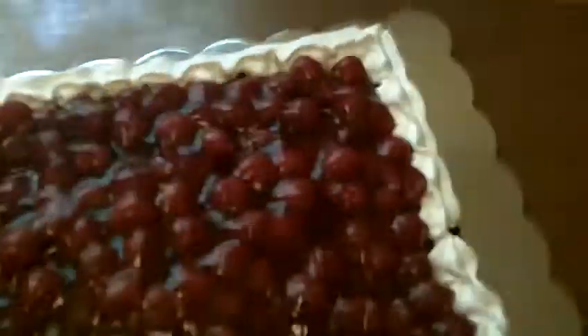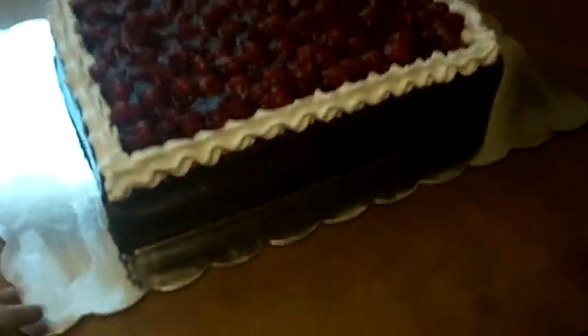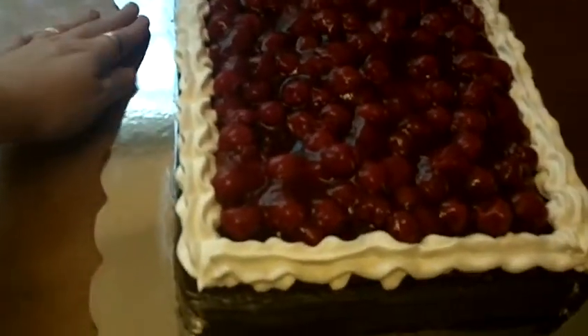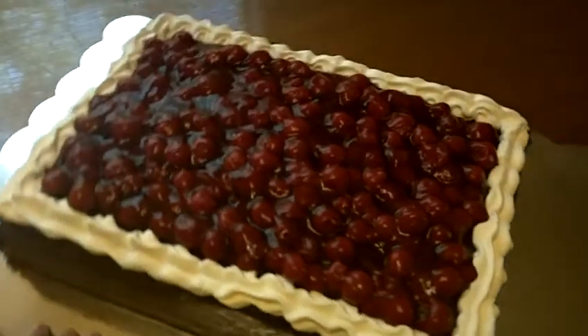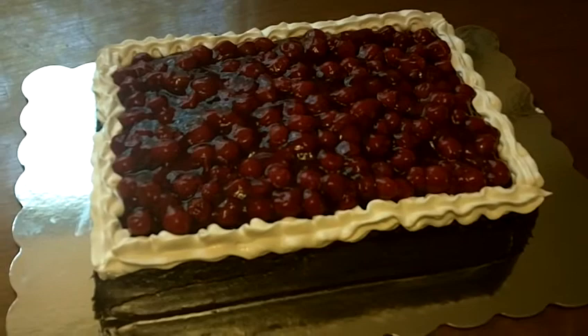It's filled with whipped cream and cherries. The sides are iced in chocolate ganache. There is a chocolate ganache stand in the middle that's holding in the whipped cream and cherries. And then whipped cream and cherries on the top.